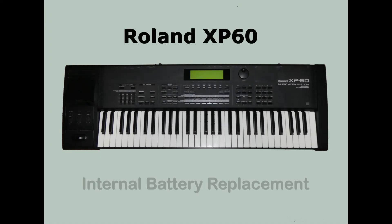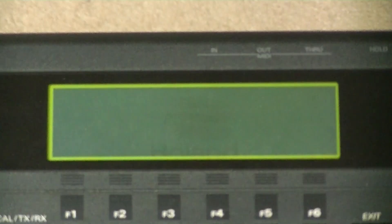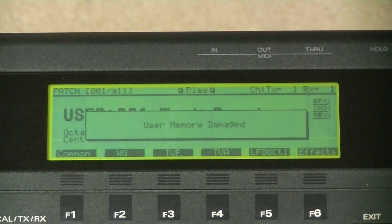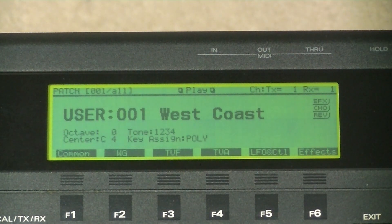In this video, I'm going to attempt to replace the internal battery in my Roland XP60 keyboard. I'll turn it on. There was a message saying 'user memory damaged', followed by 'low battery'. This isn't telling us that the user memory is physically damaged — I think it's more a case of some of the settings may be corrupted due to a failing battery.